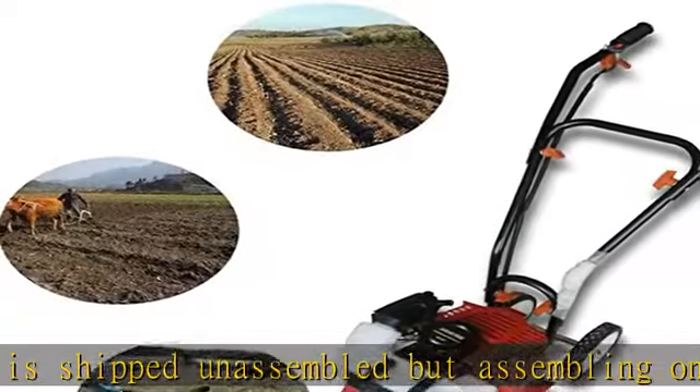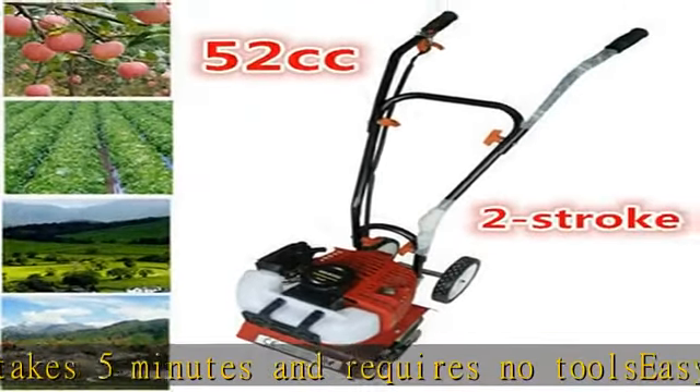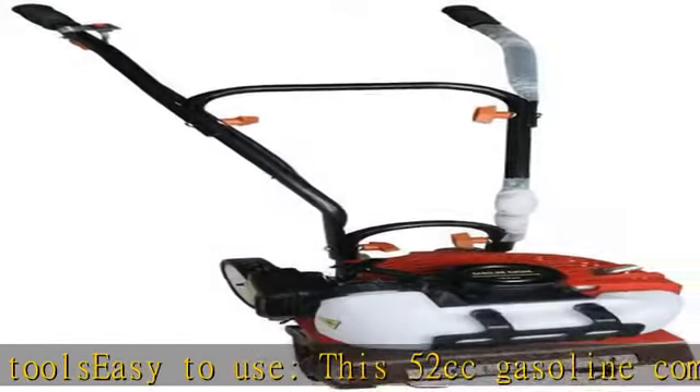This tiller features 4 blades with 16 teeth and a high powered engine, ideal for DIY or professional landscapers. Soil loosening and bed preparation in garden, yard and vegetable plot. Check the description to get this product today at the best price.